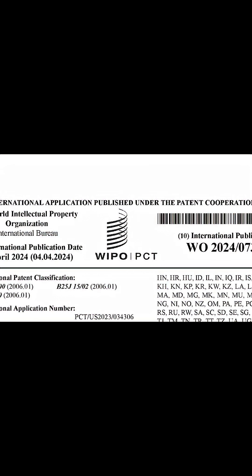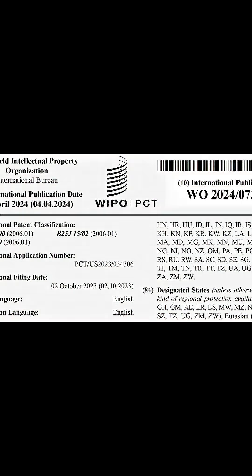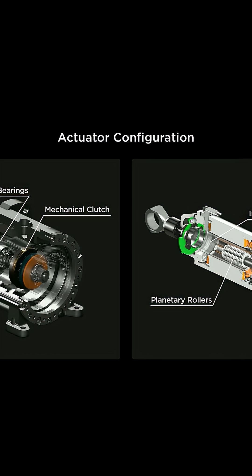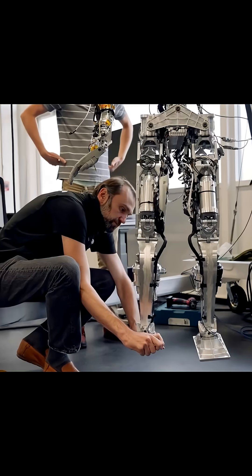According to Tesla's patent filing WO2024-073138A1, Optimus uses an underactuated hand with cable-driven fingers that employs only six actuators to control 11 joints. This is a clever engineering solution that reduces complexity and weight,